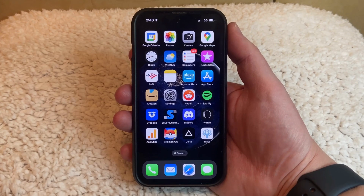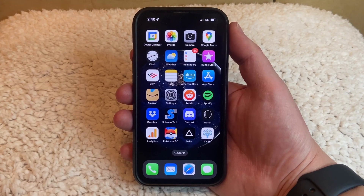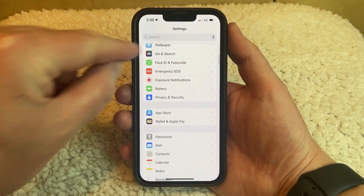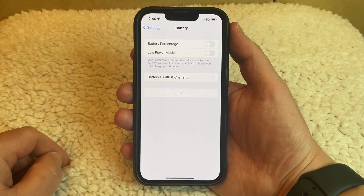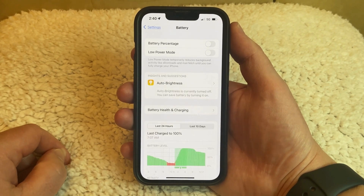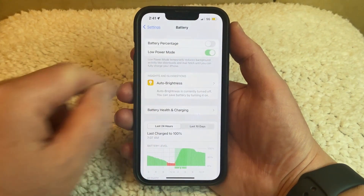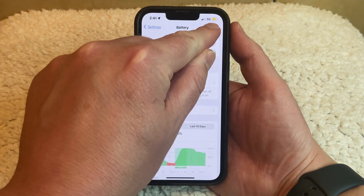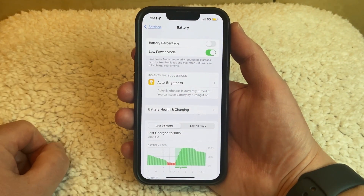If you want to enable the iPhone 13 battery saver mode option, then you need to open the Settings app. Scroll down and select the Battery option. Then tap the button to the right of Low Power Mode to turn it on. You'll note that the battery icon turns to a yellow color at the top right corner of the screen to let you know that it's on.